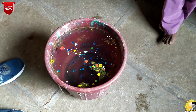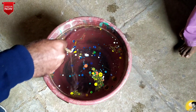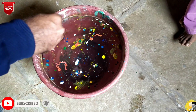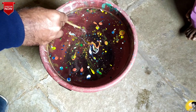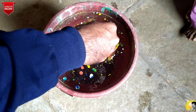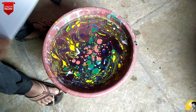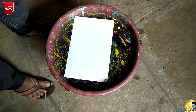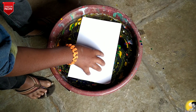I will use the brush again to twirl the colors and make different shapes and designs on the surface of water. Isn't it interesting? See, the next step has to be done very carefully. I will keep this drawing paper gently on the surface of the water and press it a bit.